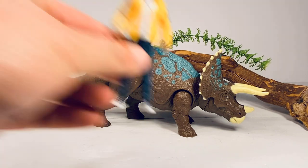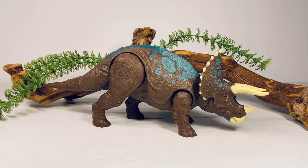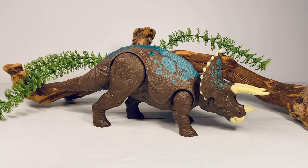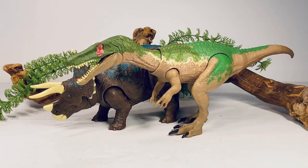Let's move on with some comparisons. First up is the only human Camp Cretaceous figure we have so far, Darius — maybe someday we'll actually see the other kids get the figure treatment. Next up is the Savage Strike Scutosaurus, and then the Triceratops' wave-mate, Grim the Baryonyx.